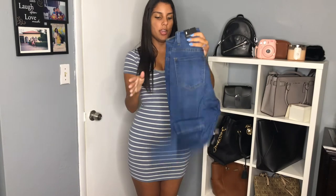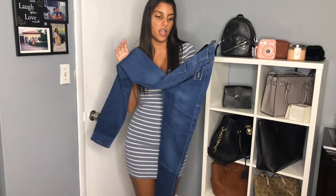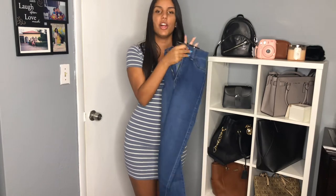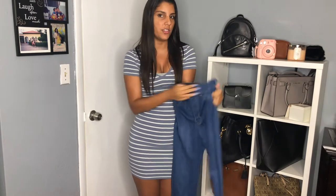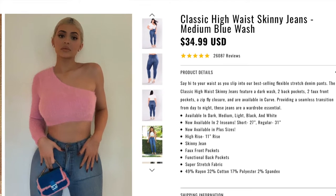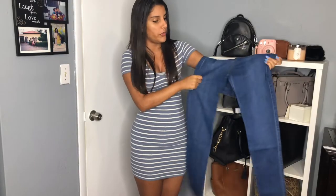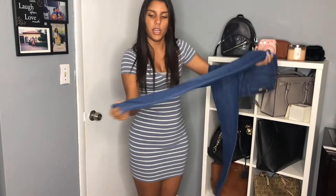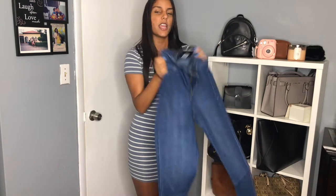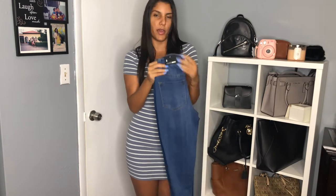The next pair I'm very excited to try are the classic high-waist skinny jeans in medium blue wash — these are the famous Kylie Jenner jeans. Fashion Nova even uses her picture when promoting them. From what I can tell they seem like really good quality; they're stretchy which I like because it tends to hug your figure nicely. The length seems nice and the color is perfect. I got these in a size 5 and they were $34.99 before coupons.